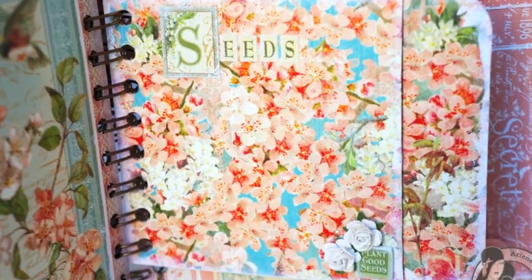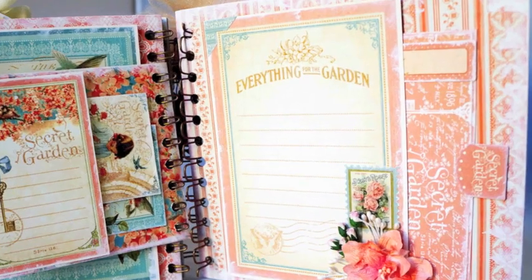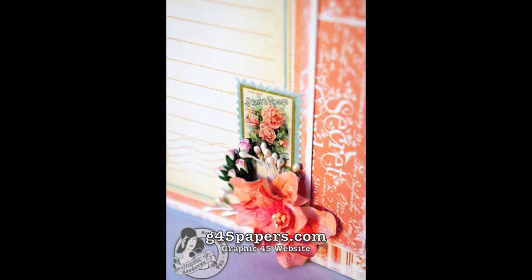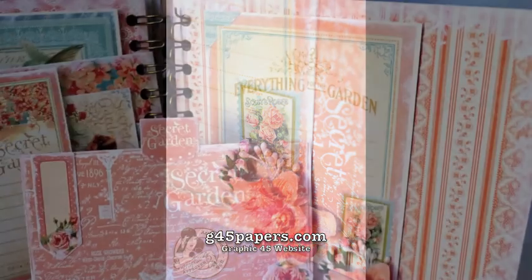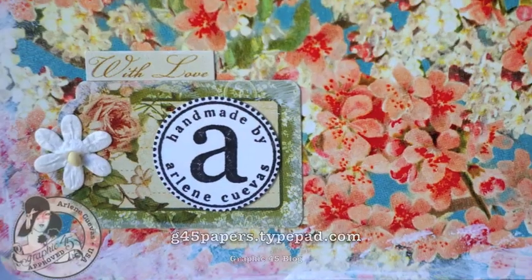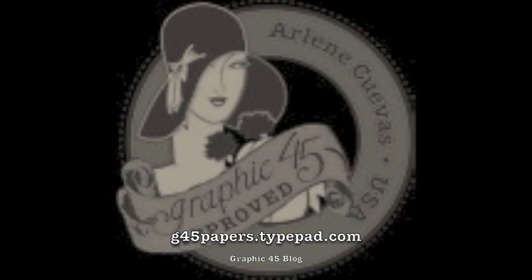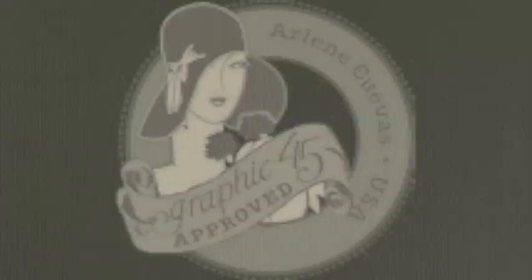I hope you enjoyed my project share for today. Be sure to check out Graphic 45 over at g45papers.com — this project will also be featured on the Graphic 45 blog at g45papers.typepad.com. Thanks for watching everyone, take care!